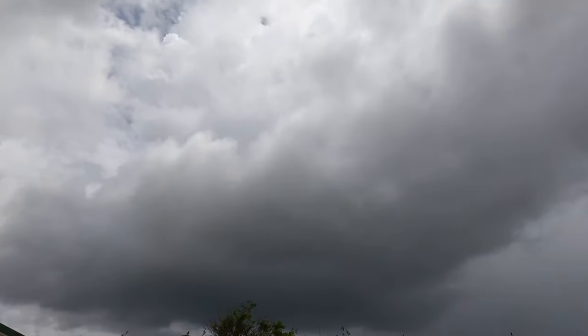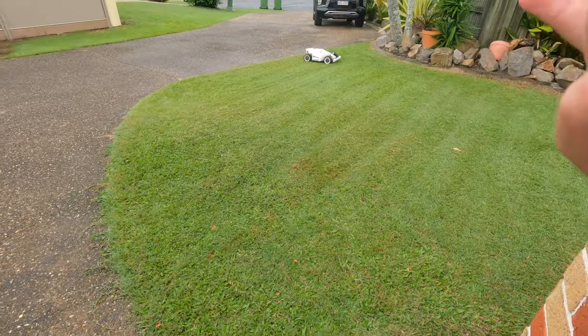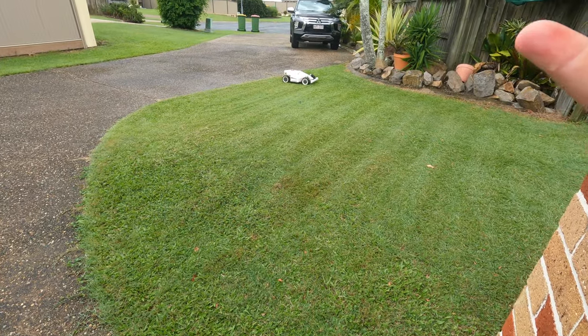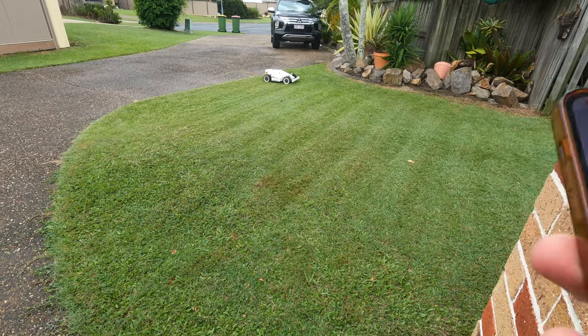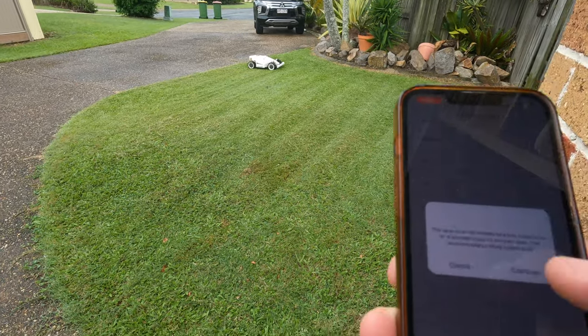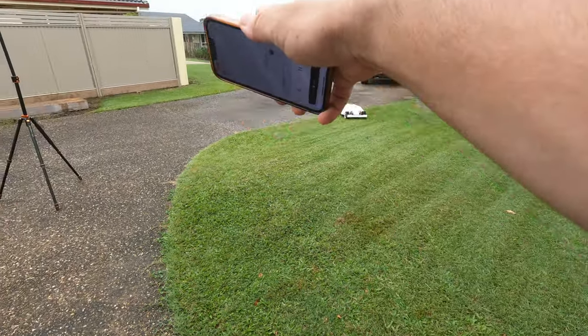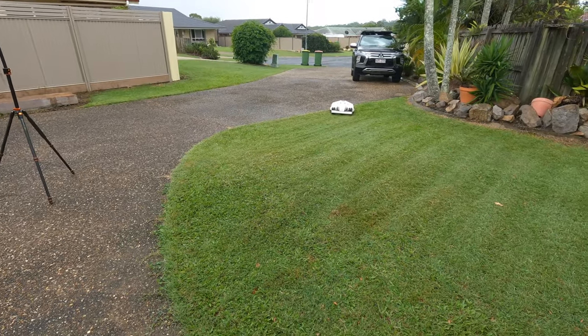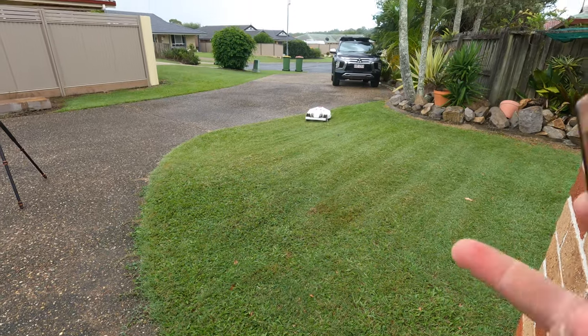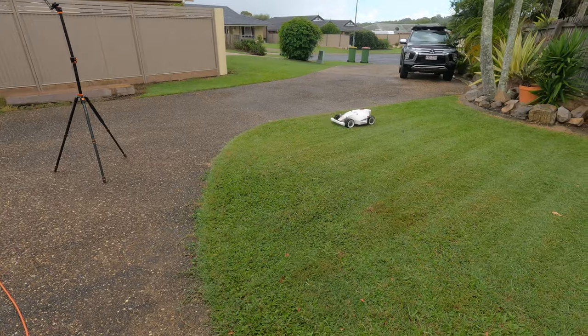It's now pretty overcast and it is raining a little bit, but she's kept going. You can make it go back when it picks up that it's raining — you can have that as an automatic feature. We're now changing it and straight away it's going to go across the path and start doing over there. How good is this — you're not having to get wet when you're mowing, just let it do its thing.